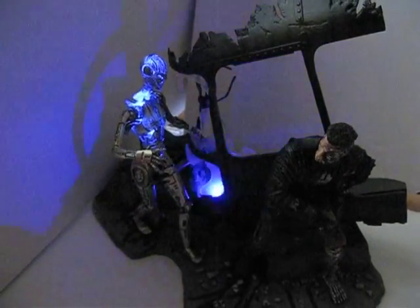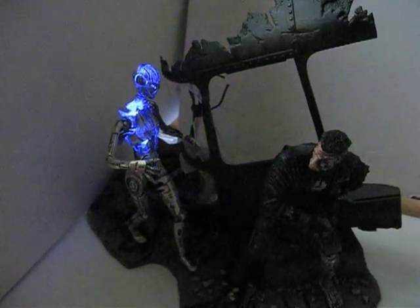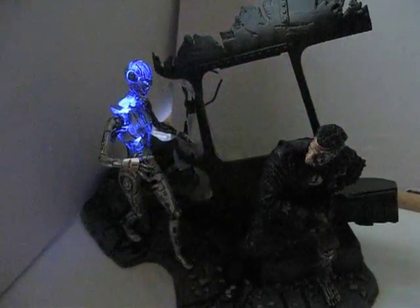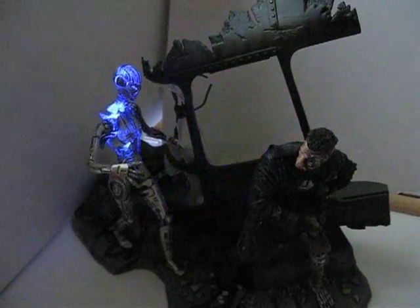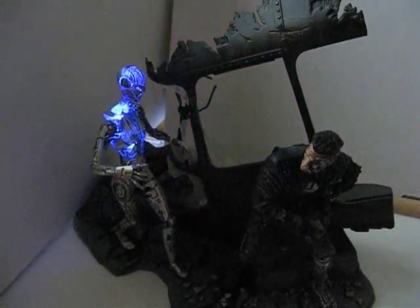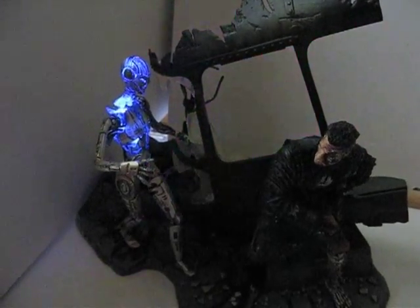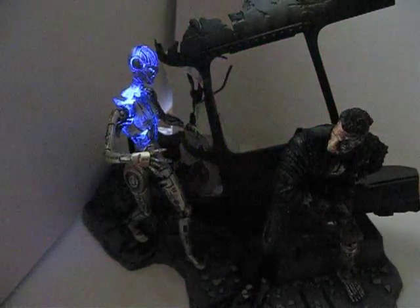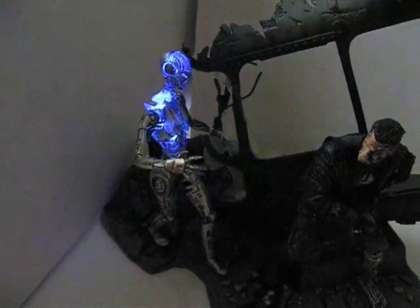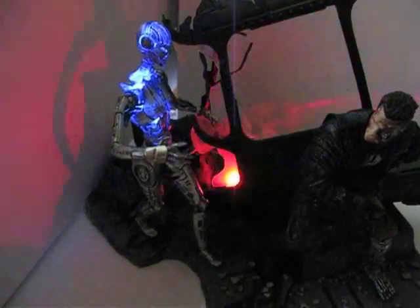Put Arnold back on there. So there you have it — this is the Terminator 3 Rise of the Machines Final Battle Diorama. I paid about 30 bucks plus shipping for this on eBay, and if you're interested in it, they're still out there. But do be careful with the batteries, because mine actually leaked. This thing was made back in 2003 or something like that, so yeah, be careful with that.